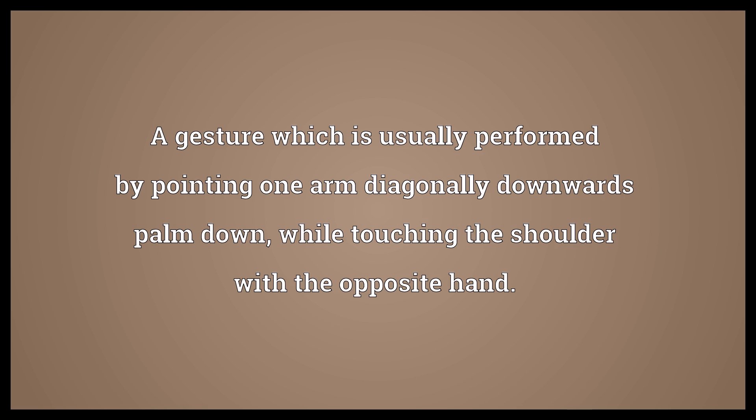Quenelle also refers to a gesture usually performed by pointing one arm diagonally downwards, palm down, while touching the shoulder with the opposite hand. Spelled: Q-U-E-N-E-L-L-E.